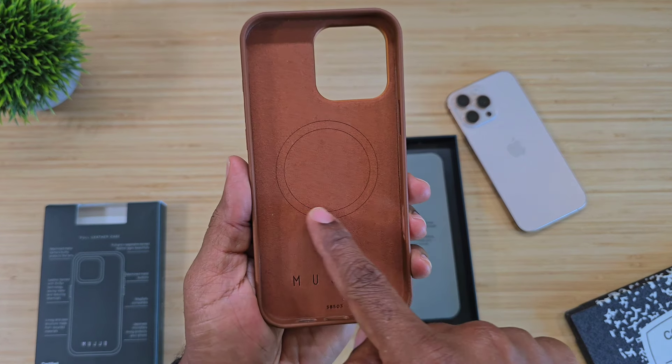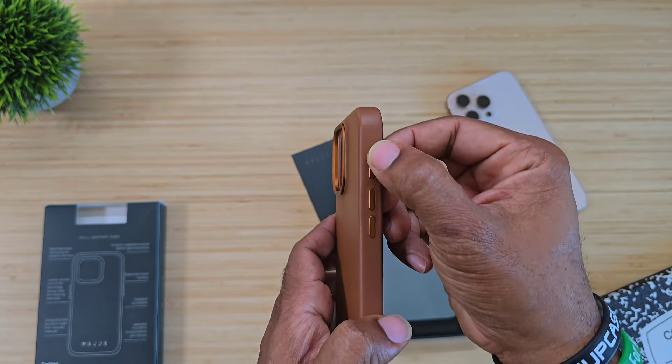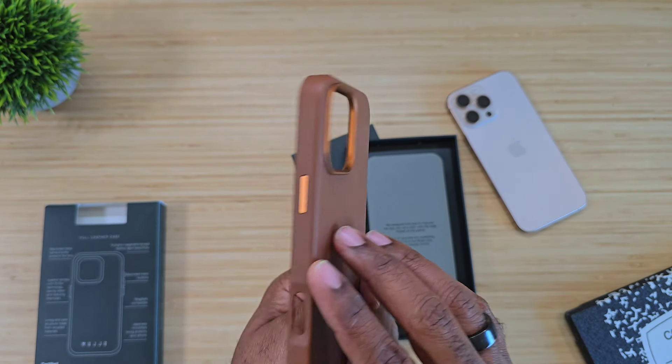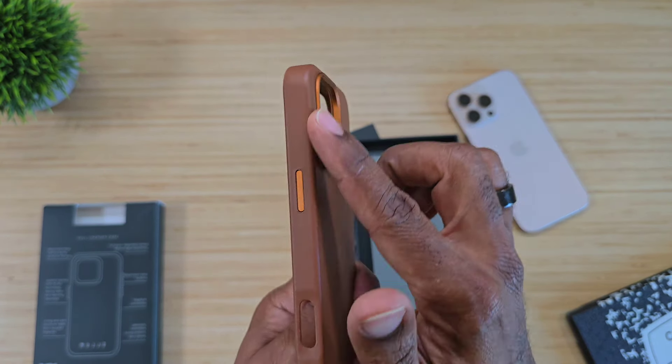One of the biggest things is MagSafe capability. You do get the logo in here, which is very nice and classy, and you do get a microfiber lining. You also get nice machine buttons on the side with a contrast finish, as well as camera protection around the back — more of a bronzy color.